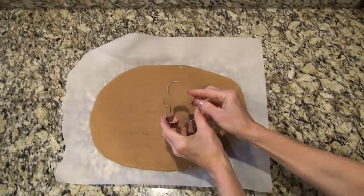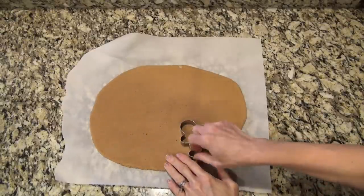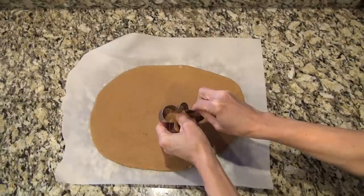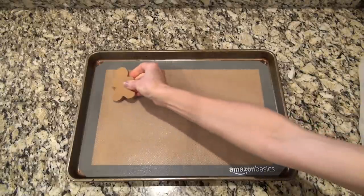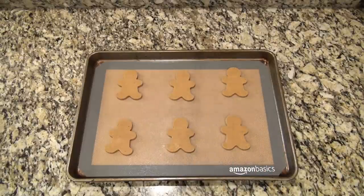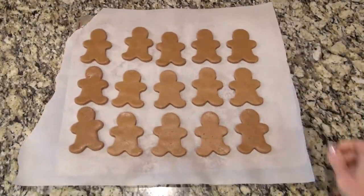You can use any kind of cookie cutters you want — just because we're using a gingerbread mix doesn't mean you have to do little gingerbread men. You can do gingerbread Christmas trees or snowmen or whatever you like. Be very careful when pushing them out of the cookie cutter because they will break. I had already done three batches and they spread a lot more than I wanted, which is why I'm making them for the fourth time. I baked six at a time and put them back in the freezer to chill for another hour before baking.